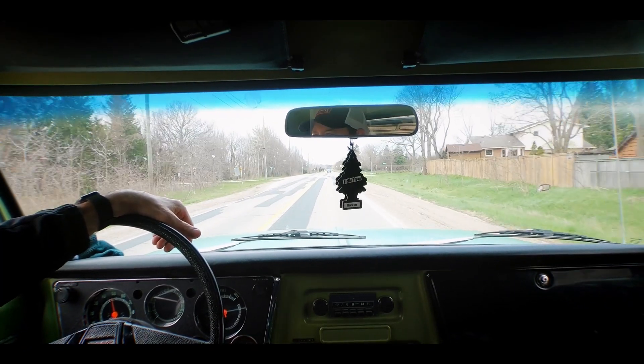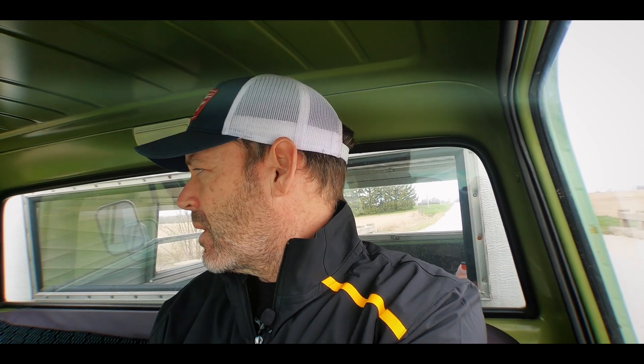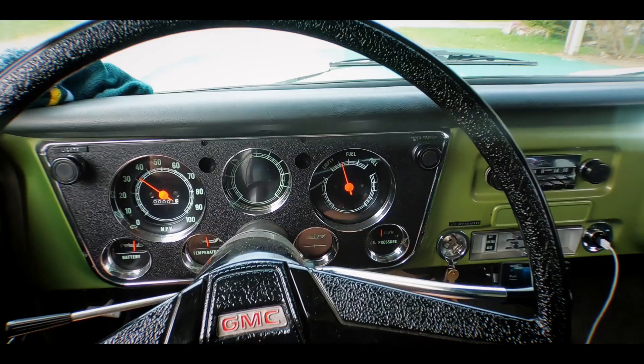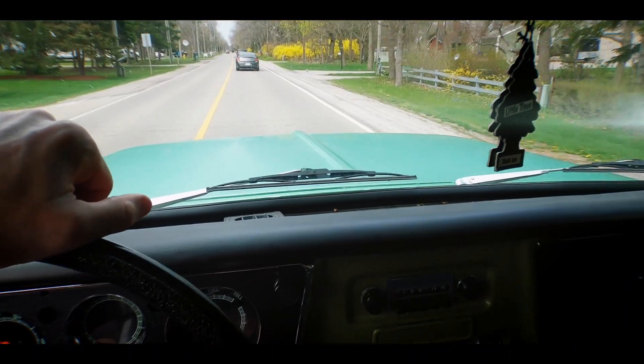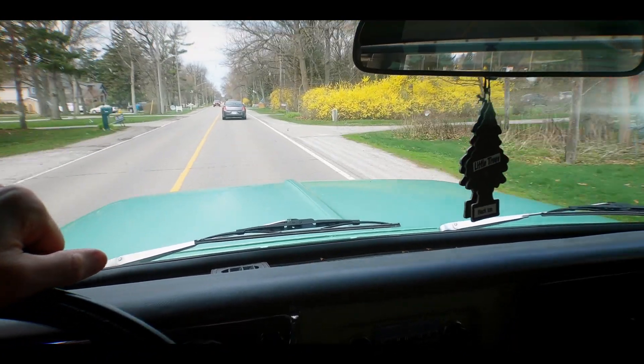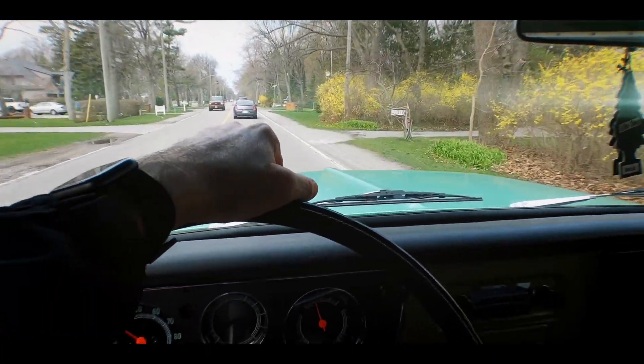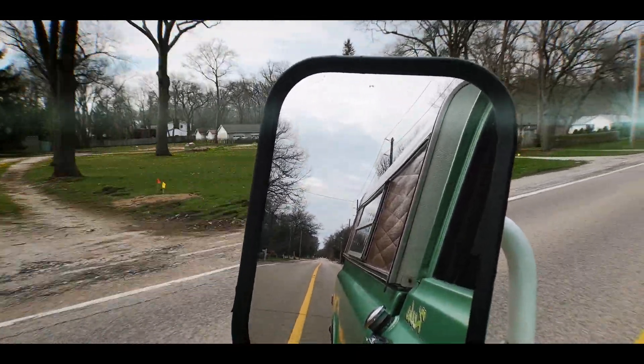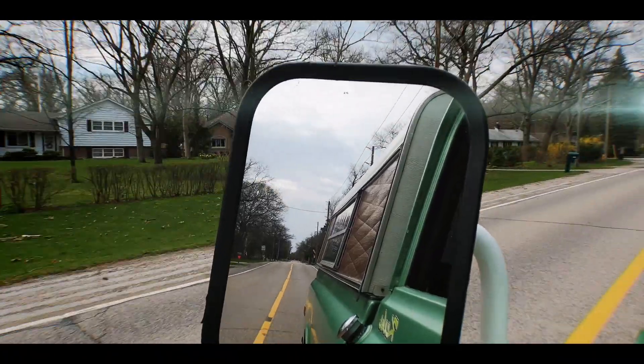Goalie sticks have changed a ton since when I played. We used straight wooden sticks, square heels, and I would go through about six dozen a year in the NHL. Back then goalie sticks were about $50 each — went through six dozen a year for the Vancouver Canucks and the Milwaukee Admirals. So how much did I pay? In the NHL you get your stuff free.